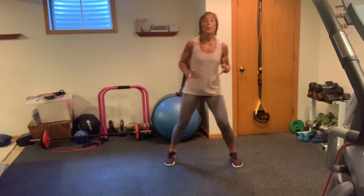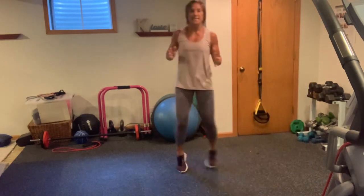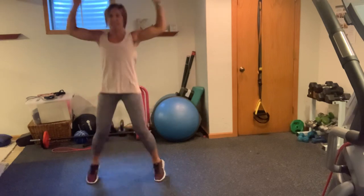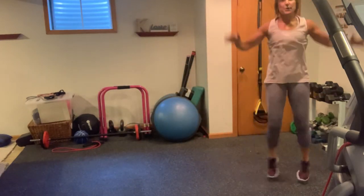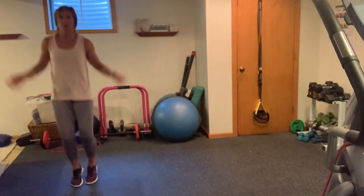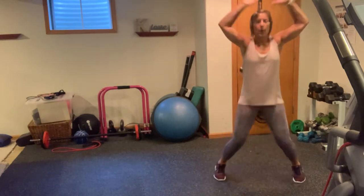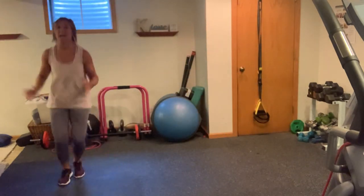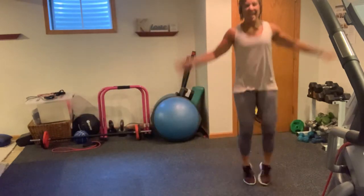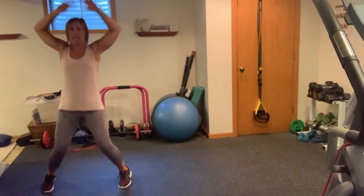We're going to go into a little shuffle. Shuffle it out — you're going to give me two jacks. Shuffle to the other side, two jacks. Shuffle, shuffle, shuffle, jack for two. Good work. Can you get a little lower in your shuffle? Low, low, low, jack for two.